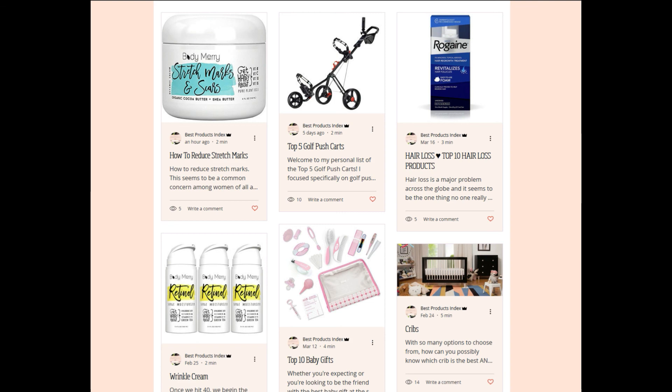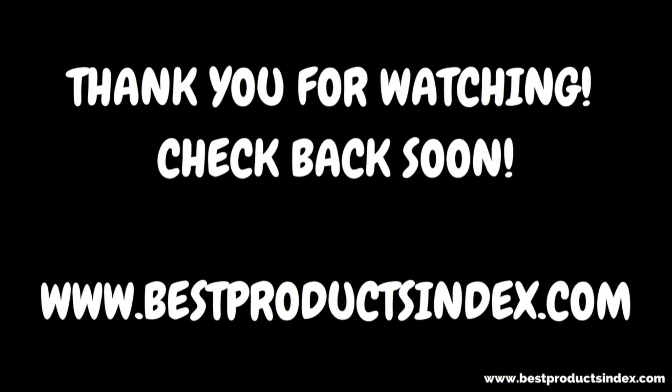Make sure you head over to Best Products Index and check out all of my top ten lists and all the good stuff you guys can find over there. Thank you for watching — I hope you guys have a good day. Bye!